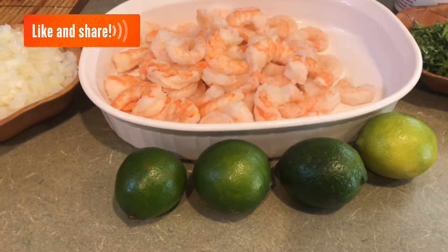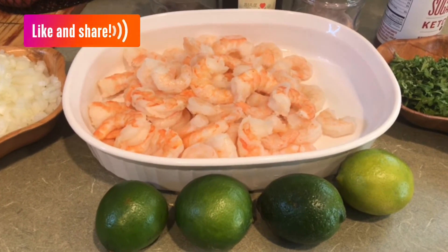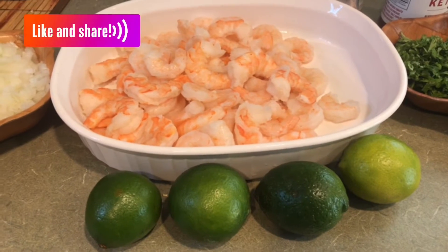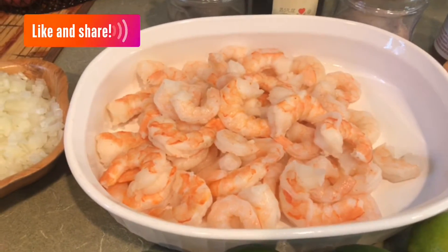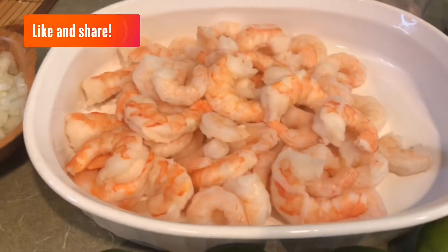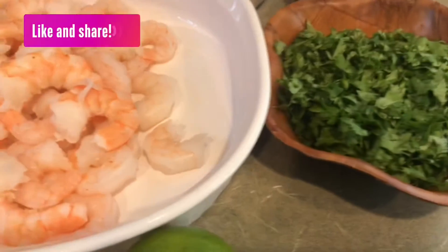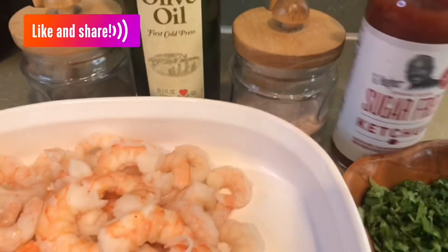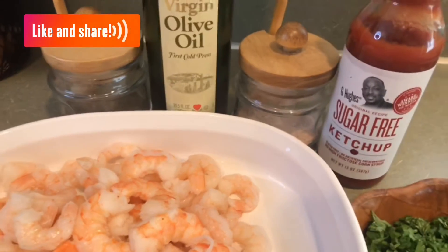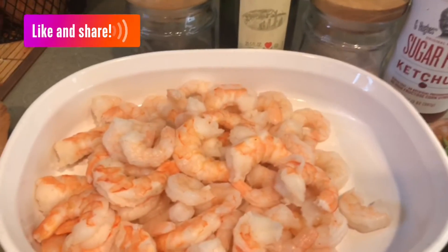Tenemos limón, todo esto es al gusto. Ustedes le van calculando cuánto les gusta; si le gusta un poquito más acidito, le ponen más limón. Cabe mencionar que tiene que ser jugo de limón fresco recién exprimido para que salga rico. Y aquí tenemos, yo acá tengo una libra de camarón cocido, ya está desvenado, limpio y sin la colita. Tenemos cilantro picado, cebolla finamente picada, pimienta, sal, aceite de oliva, salsa de tomate, salsa ketchup. La mía dice sugar free, pero ustedes pueden usar la normal, tampoco les va a cambiar el sabor.